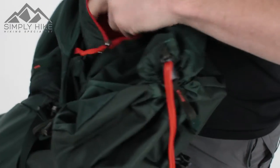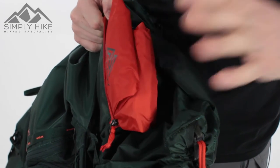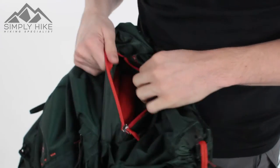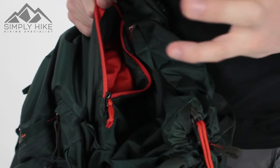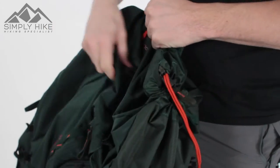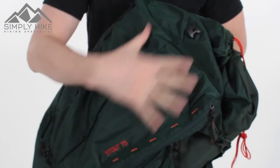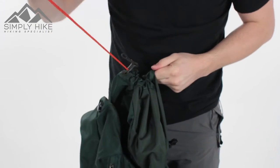You've got your rain cover pocket in there as well — nice wide entry — with a bright rain cover inside. Even if it's not raining but there's low visibility, pop this over the front of your rucksack so you'll be seen more clearly. The rain cover pocket also doubles as a secure pocket, which is a really key feature. You can put your keys, wallet, and mobile phone in there, and once all your gear is compressed and strapped up, the pocket is completely hidden and discreet — a really cool feature.